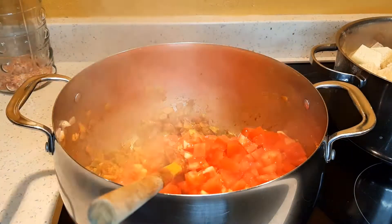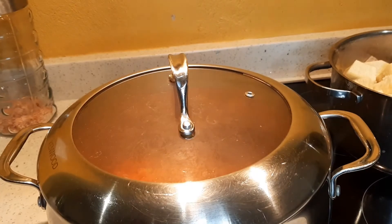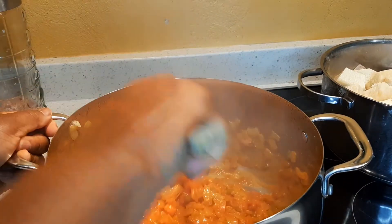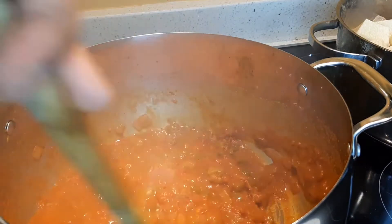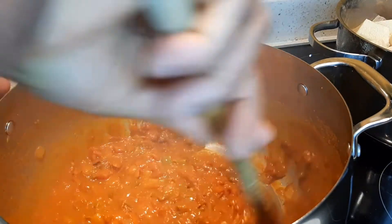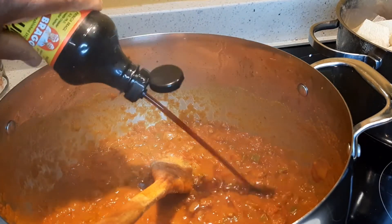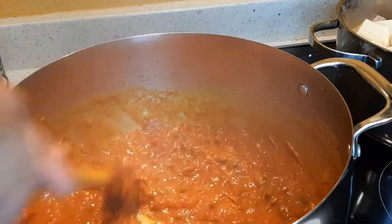Next, add the tomatoes. Mix well and allow to cook at medium heat for up to 10 minutes, stirring at regular intervals to make sure it doesn't stick at the bottom. When the tomatoes are cooked through, add boiling water and salt and mix well. I want a thin consistency because we are going to add the yams at the end. I also add liquid aminos — if you don't have liquid aminos, you can add soy sauce.